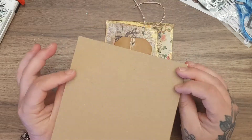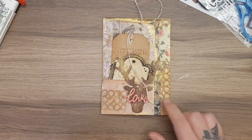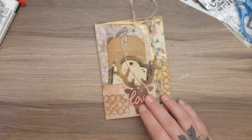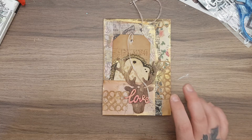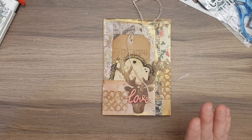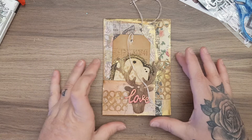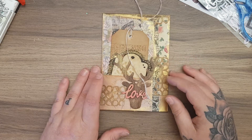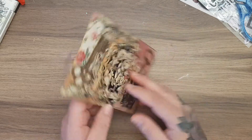So that was the card, but my main project is this. I followed a tutorial from a channel called Bohemian Crafting — I'll link the tutorial in the description box. Amazing channel, beautiful vintage shabby chic projects, really talented lady. This is actually made from a DL envelope and it's like a wee folder, so this is the front.